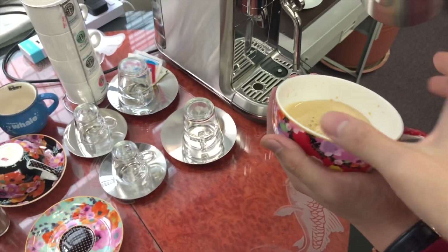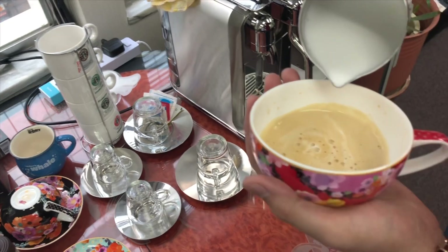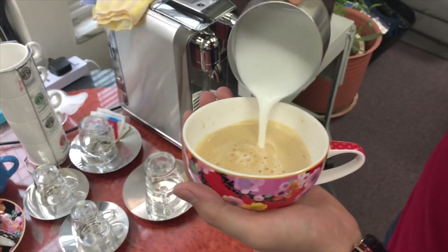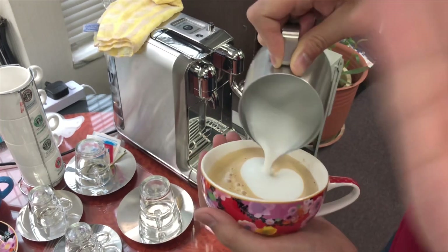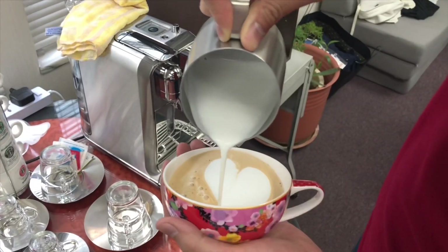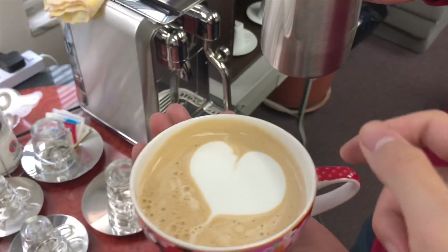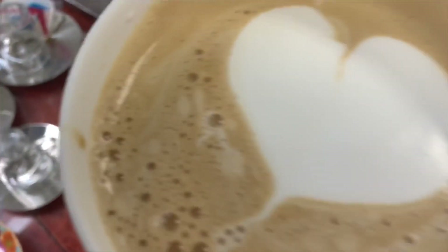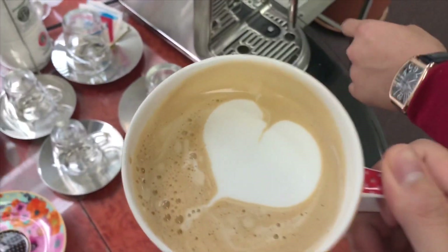Yeah, okay, that's fine. Make it closer, here, yes. Be quick, shake it — wiggle, wiggle, wiggle — and then pull up, up, up, and then cross the line. Yes, that's good. Yeah, this is quite good. He did wiggle. That's good. That's a very good heart.